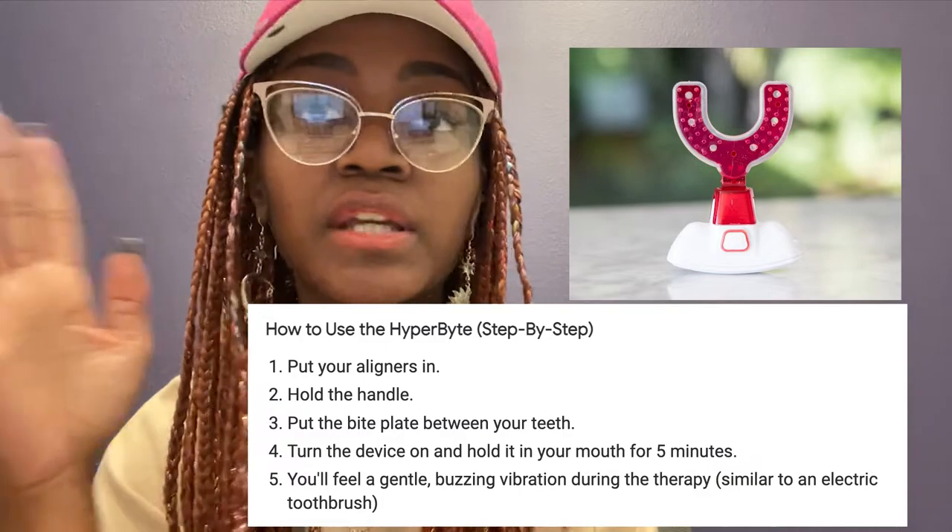Another tip: when changing from aligner to aligner, if you experience discomfort on the first day of using a new aligner for the new week, to ease that pain I have found it very helpful to use my HyperByte, and that immediately eases any of the pain that I'm experiencing.